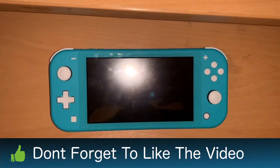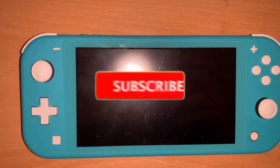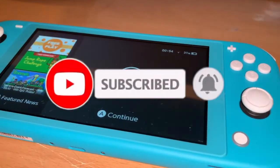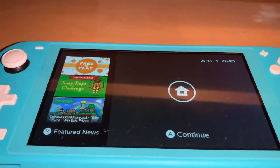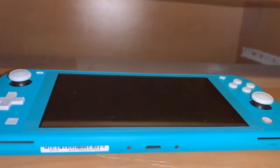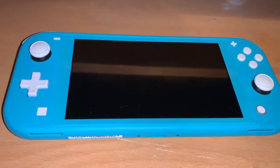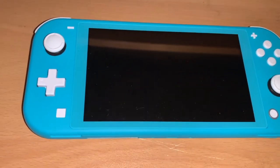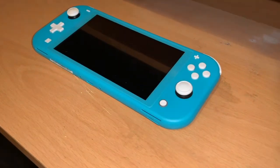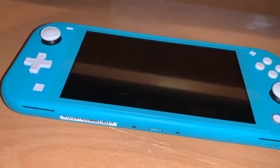Gameplay-wise, the Nintendo Switch Lite is basically the same as the regular Nintendo Switch. The only difference is that it's stuck in permanent portable mode. However, this doesn't mean it's bad — the graphics are essentially the same. Even in portable mode it's 720p, but the images actually look a lot crisper on the smaller screen, which may feel like a bit of a paradox. Because of the smaller screen there is more pixel density, which means images will look sharper.